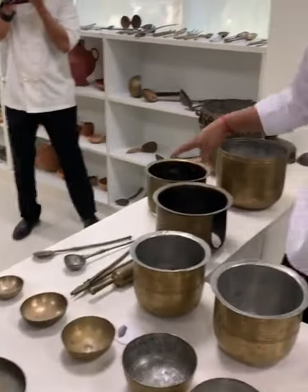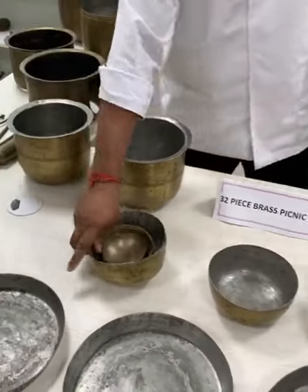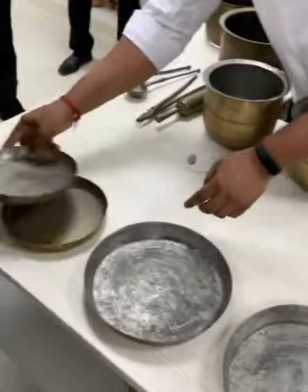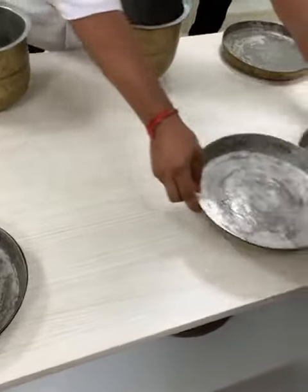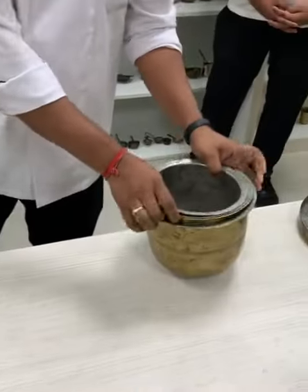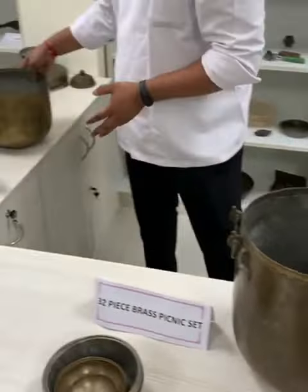It starts with the bowls and the chula seeds, so it goes like this: a set of bowls, followed by the set of plates, pots for cooking, then comes the beans — you can use what you want to use.